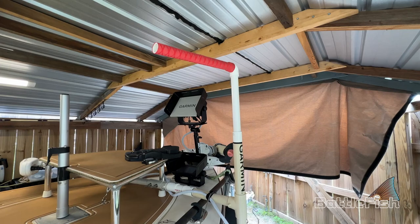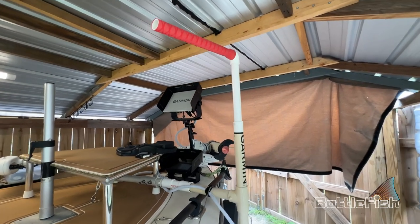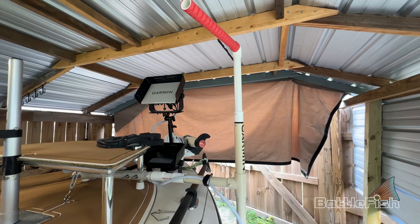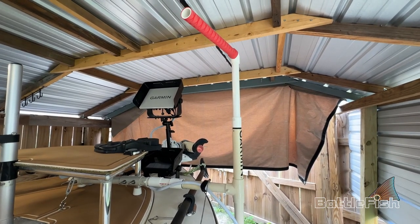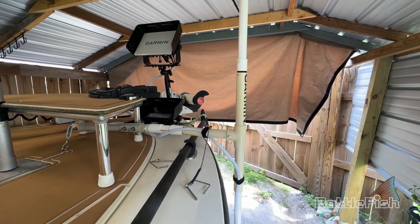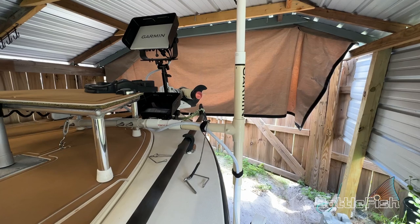If I'm looking at the live scope screen and fish appear right in front on the screen, they're actually 90 degrees to the boat because that's where the live scope is pointing — so it takes a little bit to get used to. I try to get in the habit of always returning it to forward, so I'm always looking forward and then just spin it around to look in various directions.